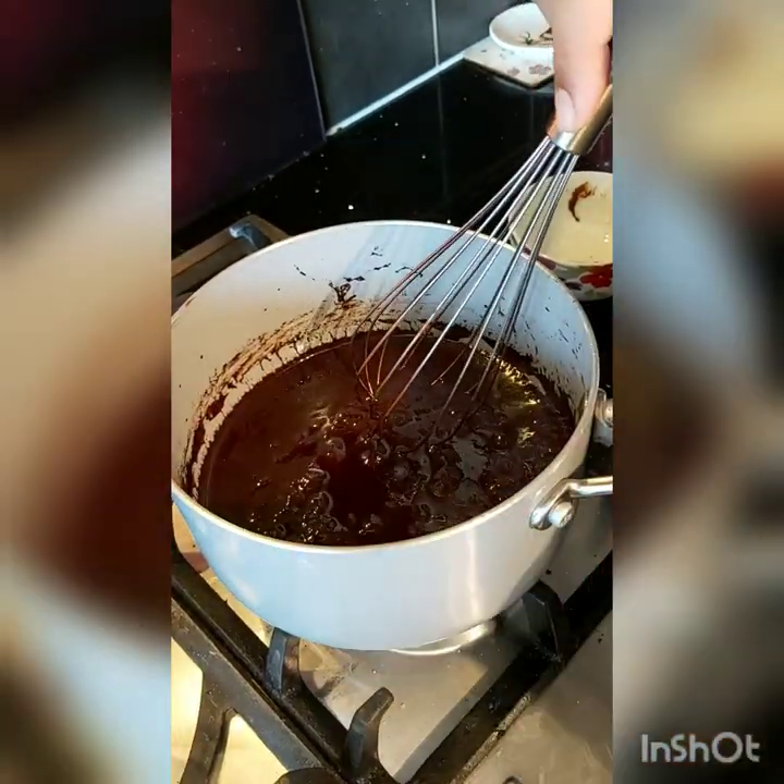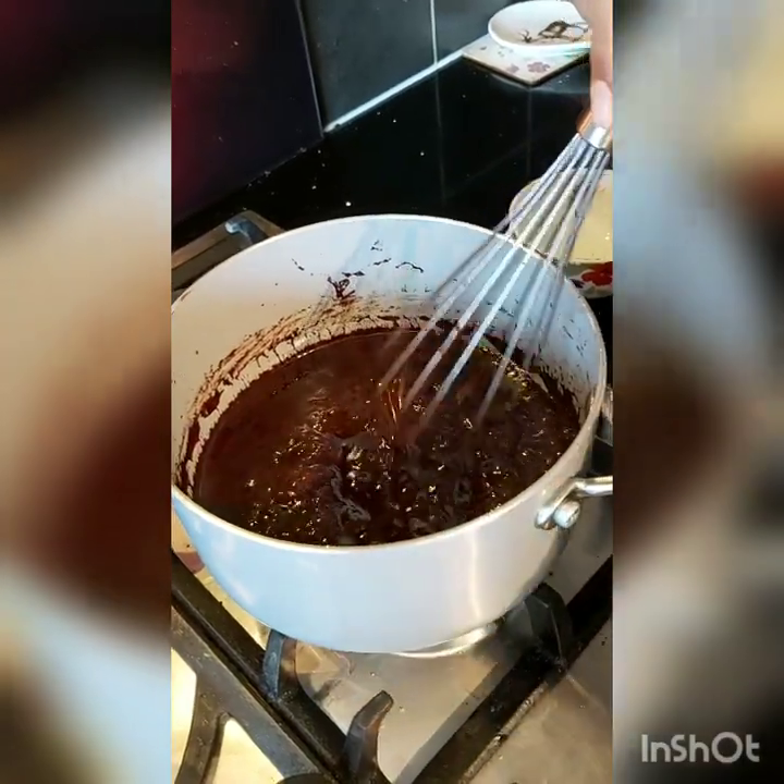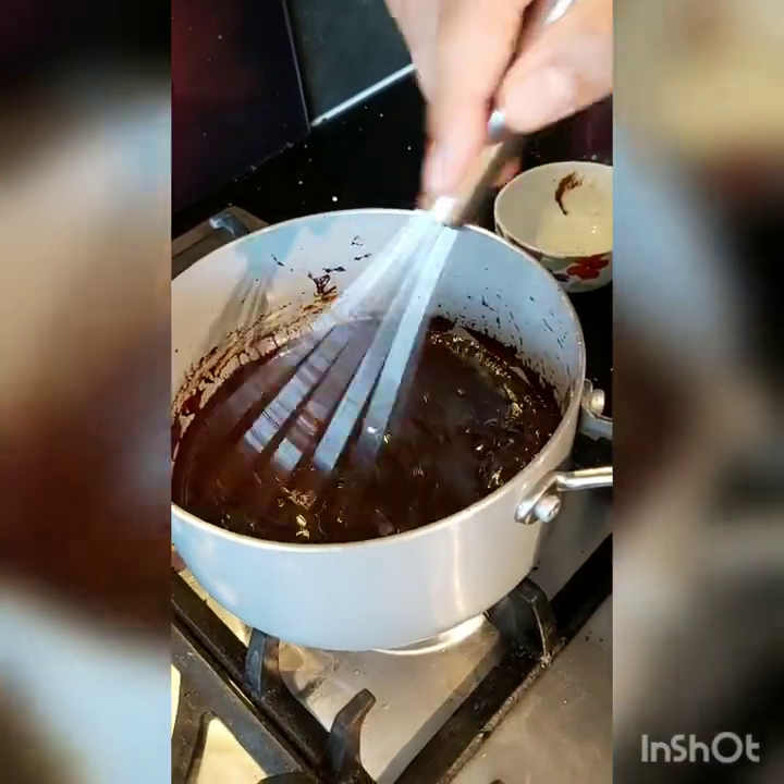Pour over your chocolate brownie, vanilla ice cream, chocolate ice cream, any kind of a dessert — and it's going to be yum.